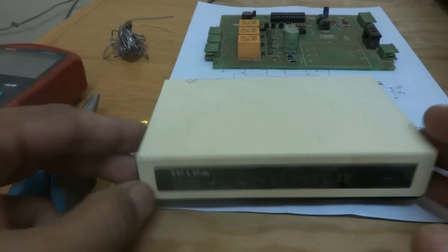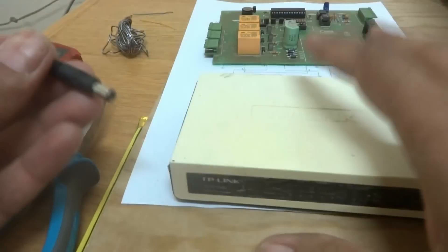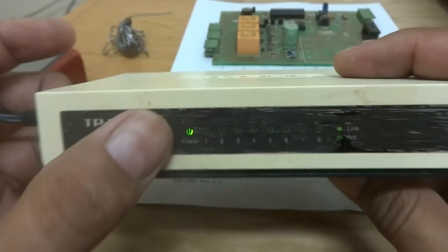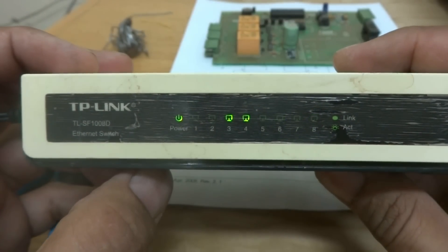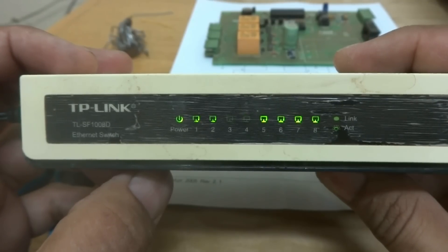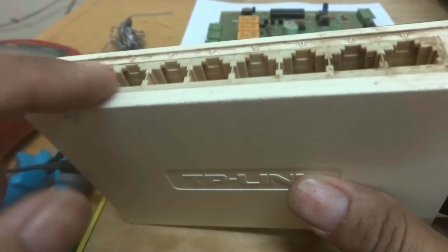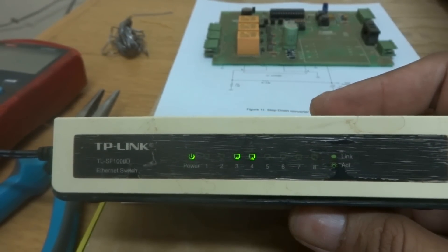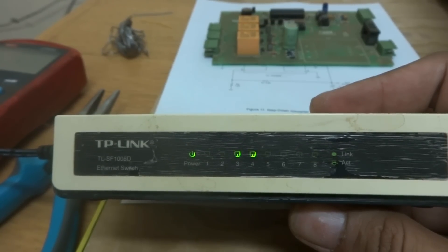Here is the switch and here is the power supply. I am going to connect power to this switch - it is 9 volt. You can see the power LED is coming on, and the rest of the 8 indicator LEDs are blinking. They are not behaving properly. The proper way is the LEDs should only blink when we are connecting cables. As there is no cable connected, there should be no LED blinking. But all LEDs are blinking together - sometimes two are staying on, sometimes all are blinking. This is not the proper behavior of this switch.